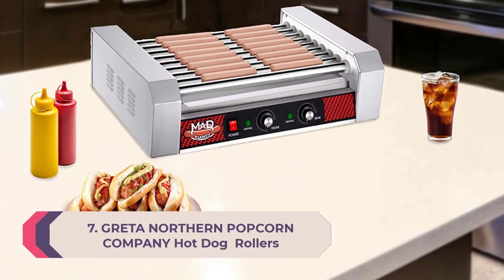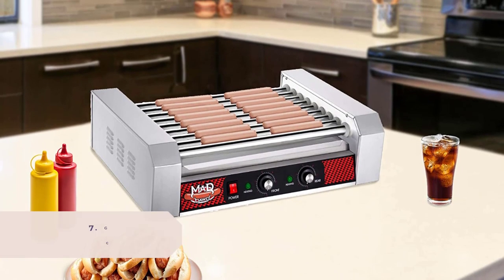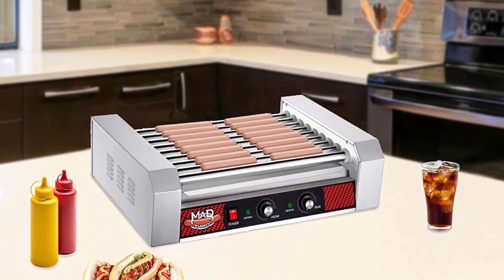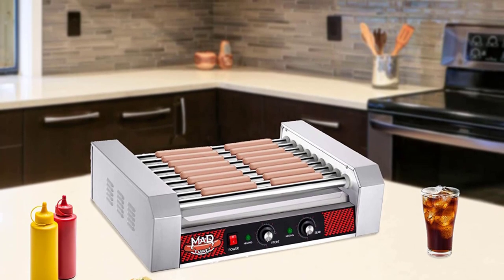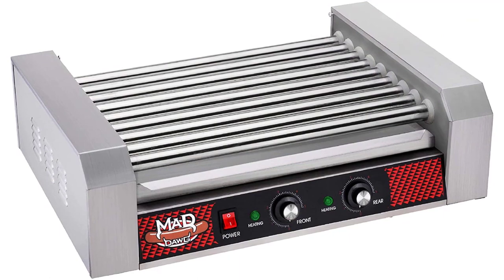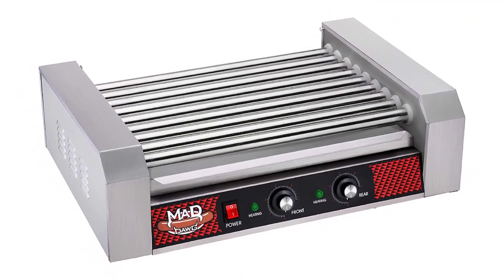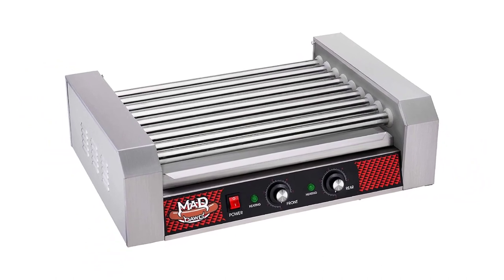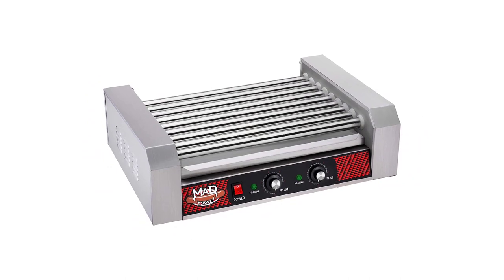Number 7: Great Northern Popcorn Company Hot Dog Roller. Makes 24 hot dogs with nine nonstick stainless steel rollers — you can grill up to 24 hot dogs at one time. This electric cooker has a heavy duty motor that can handle all types of meats like sausages, brats, and even frozen hot dogs.